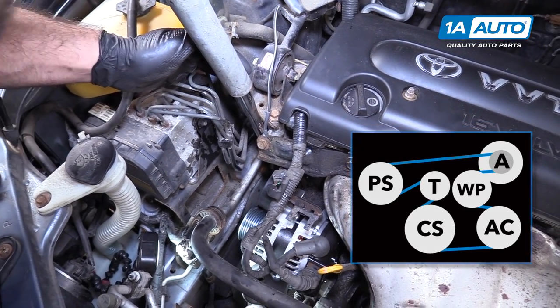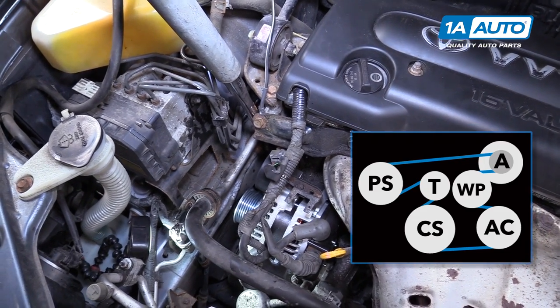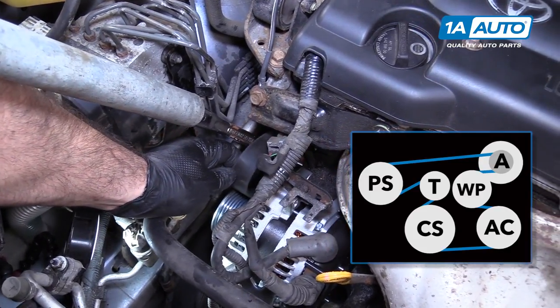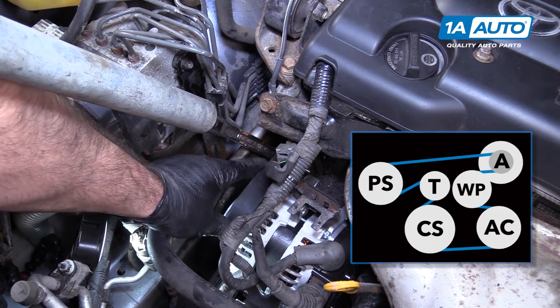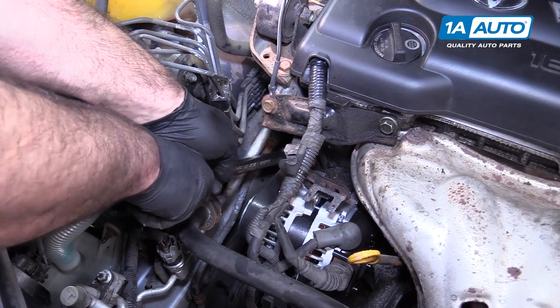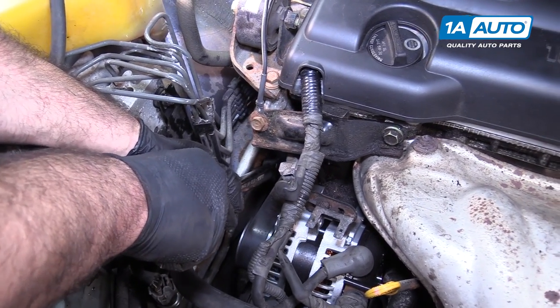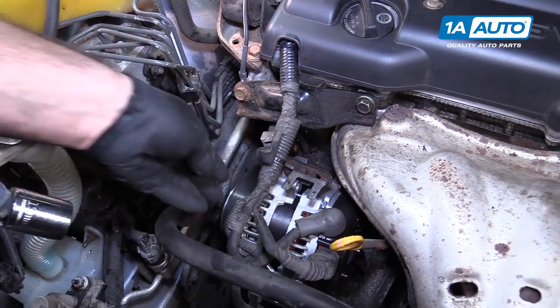Put our bar back on here and then gently compress the tensioner again. It feels like it's bottomed out — just gonna pull tight on the belt and slide it on to the alternator pulley. Pull the pipe off. Release the tensioner slowly to let the tension come back. It won't spring back because it's like a shock — it comes out a little slower. And the belt is on there perfectly.